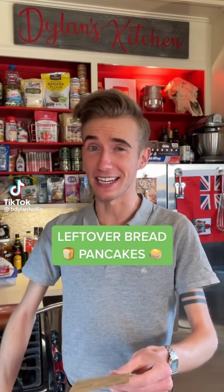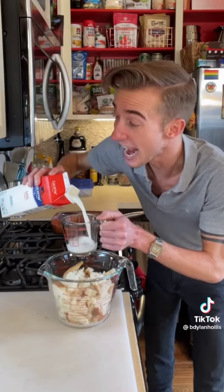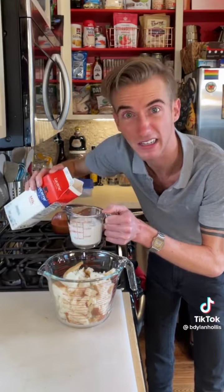Leftover bread pancakes from 1947. Now I love pancakes, so a homemade recipe which is easy, needs no flour, and lets you use up some stale bread seems too good to be true. Let's see if it is. We start with seven or eight slices of stale bread — just tear it up and put it in a bowl. Adding to it three quarters of a cup of milk. Moo juice!